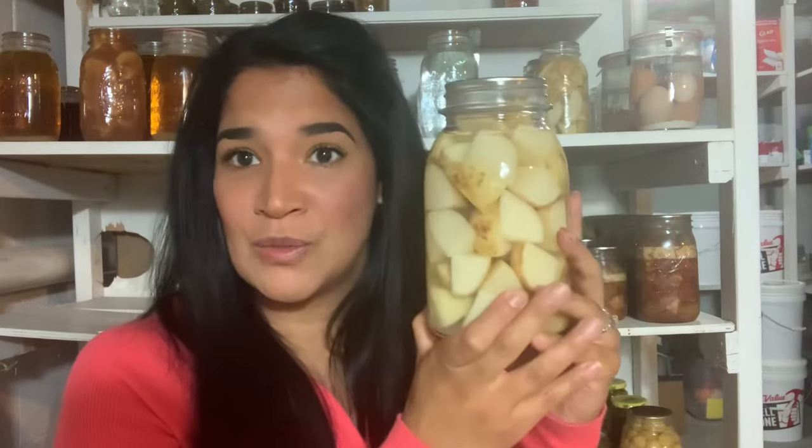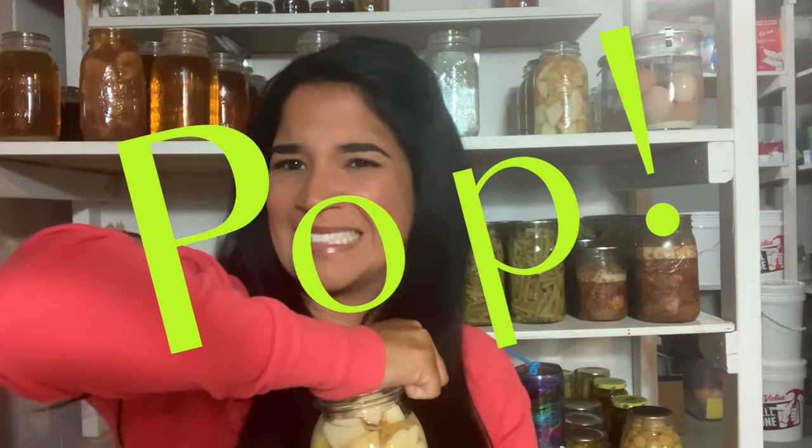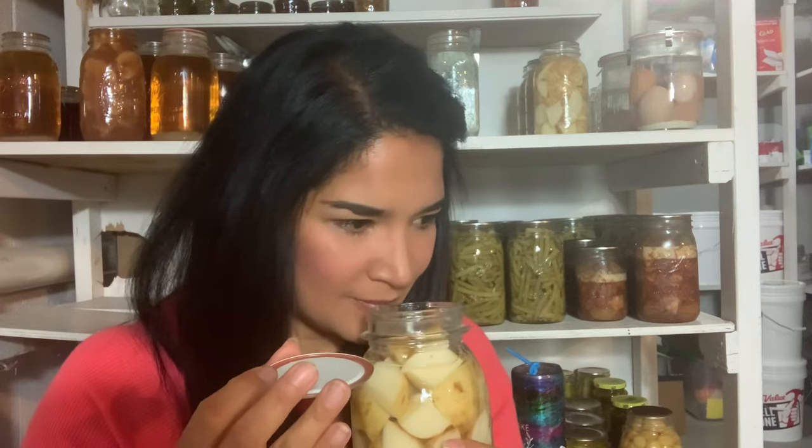So what I'm going to do is try them today and see if we can actually taste the vinegar. I'm going to open it up right now — I don't have my jar opener with me. Oh, okay. That's a good seal. Smells like potatoes to me.